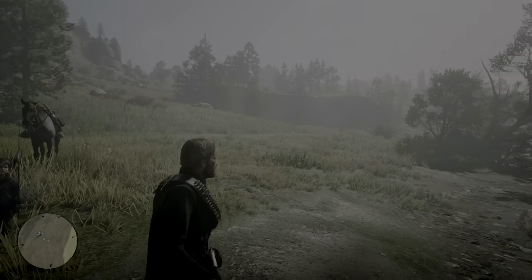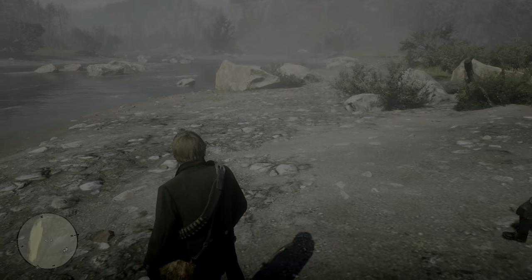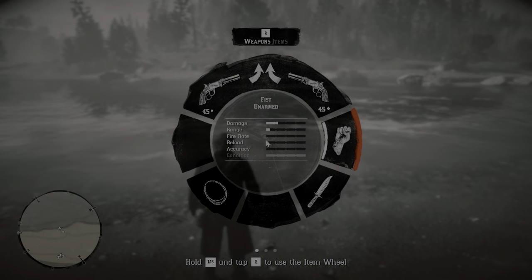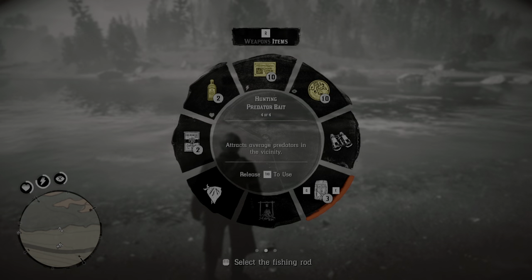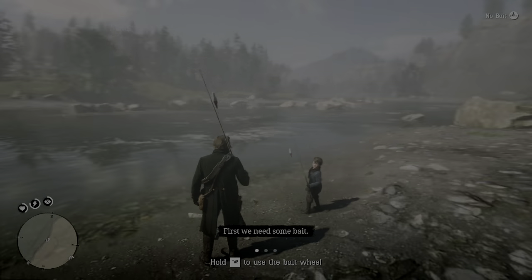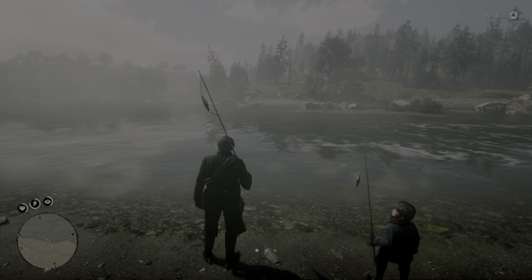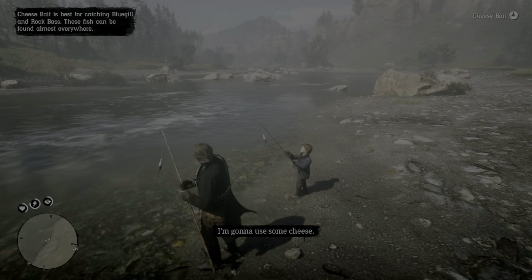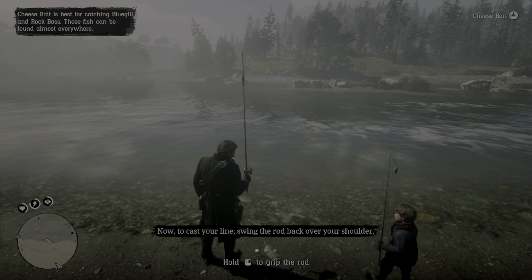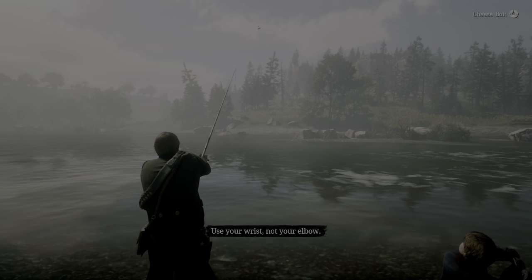Just by the water there? I can't wait to get started. You show me where, Uncle Arthur. Now, first, we need some bait. I'm going to use some cheese. Cheese? Smellier, the better. Now, cast your line. Swing the rod back over your shoulder and bring it forward in a smooth motion. Use your wrist, not your elbow.